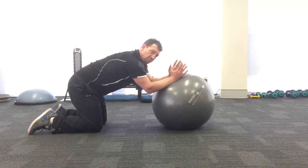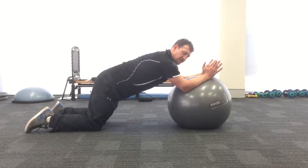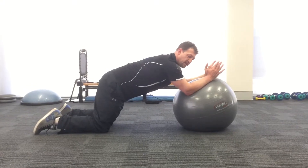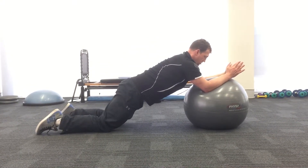As you get stronger and work up to a minute of that, your range may only be here at first. If you go further than where you feel you might lose it, that's where you stay. As you get stronger though, you start to roll the arms.